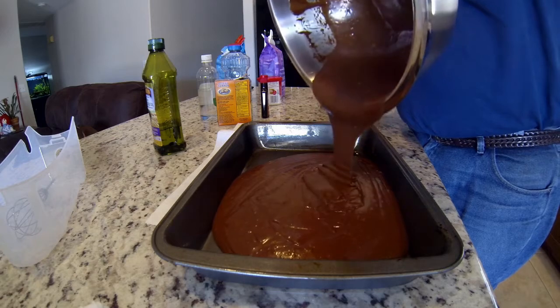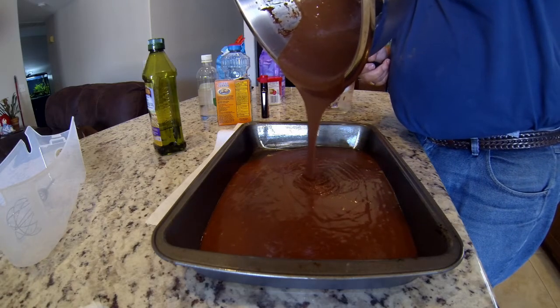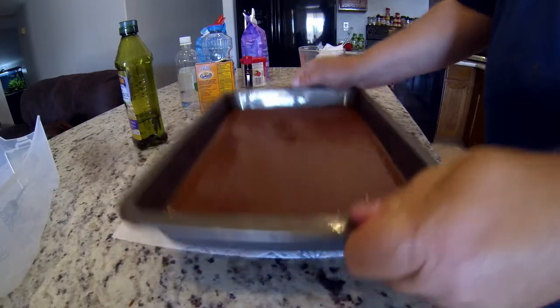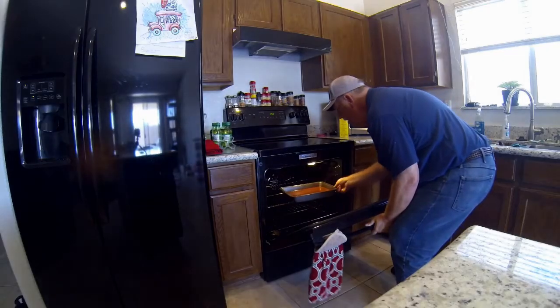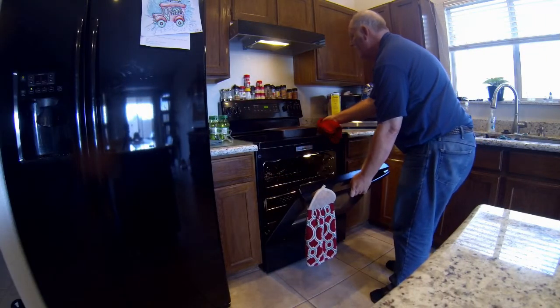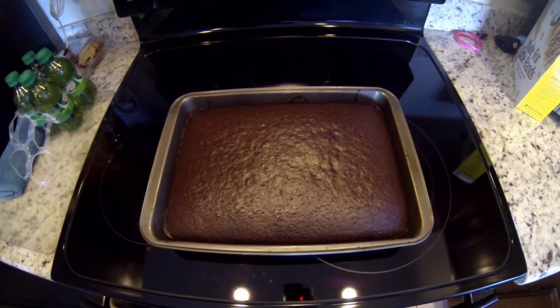Now it's time to add the mix to the pan. By the way, kids love this batter — I did as a kid. Make sure to get every drop or your kids will! Once finished, put it on a flat surface and bounce it up and down to get the bubbles out. Then place it in the oven for 30 minutes. Pull it out, let it cool down, and if you want to add frosting, wait a couple of hours.